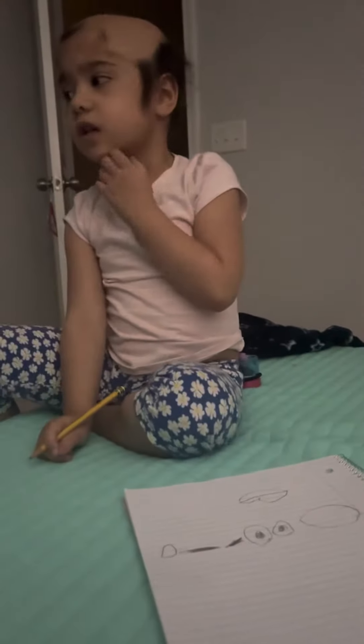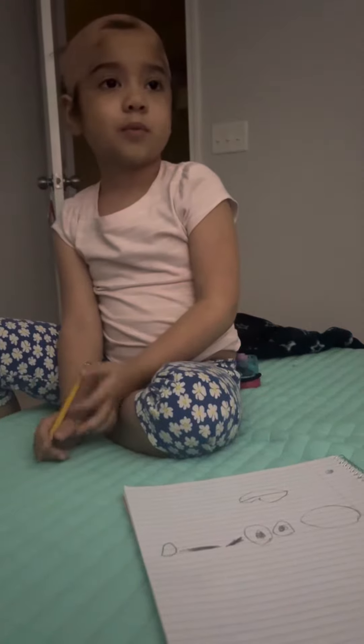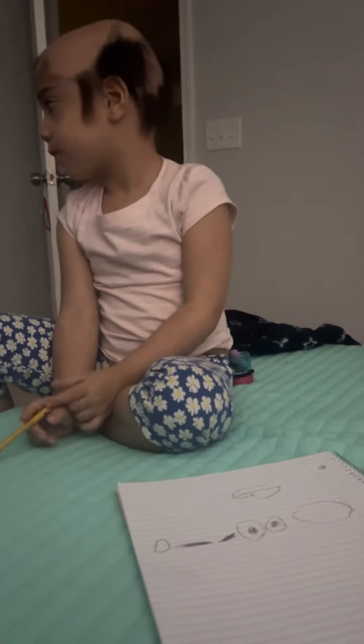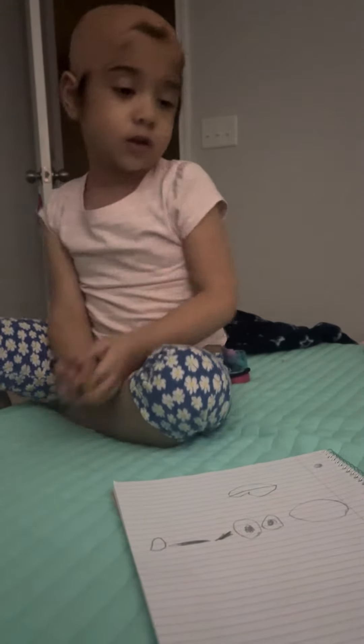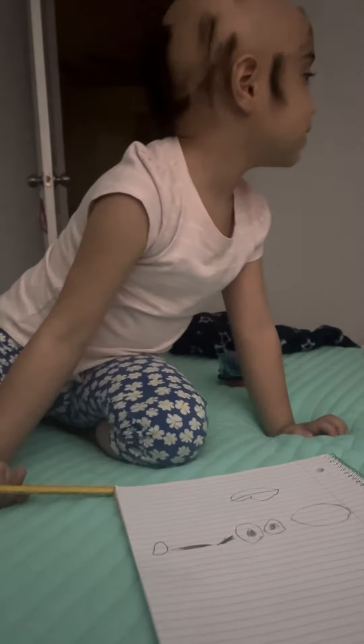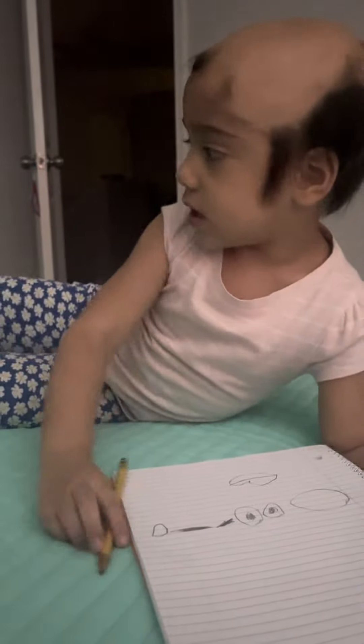I will need a colorful pencil to color your body, but I don't think I can find any colorful things I can use to color. That's all I have. I'll just draw with this pencil. I don't have to bring one color.